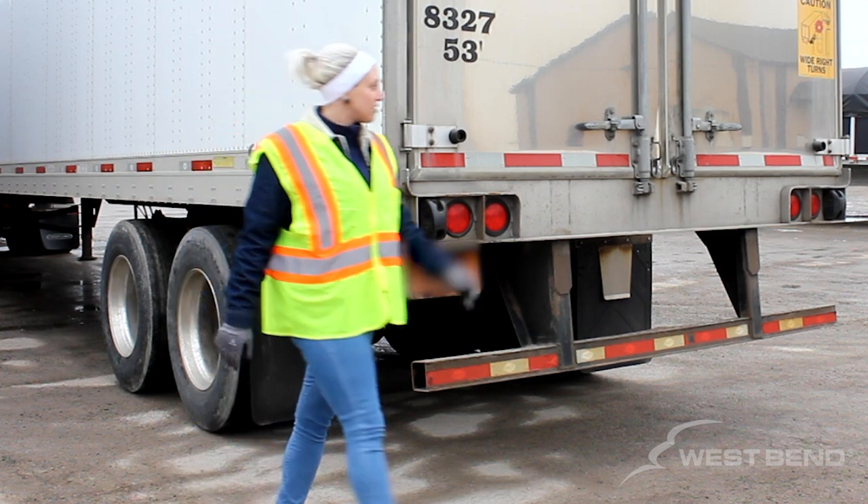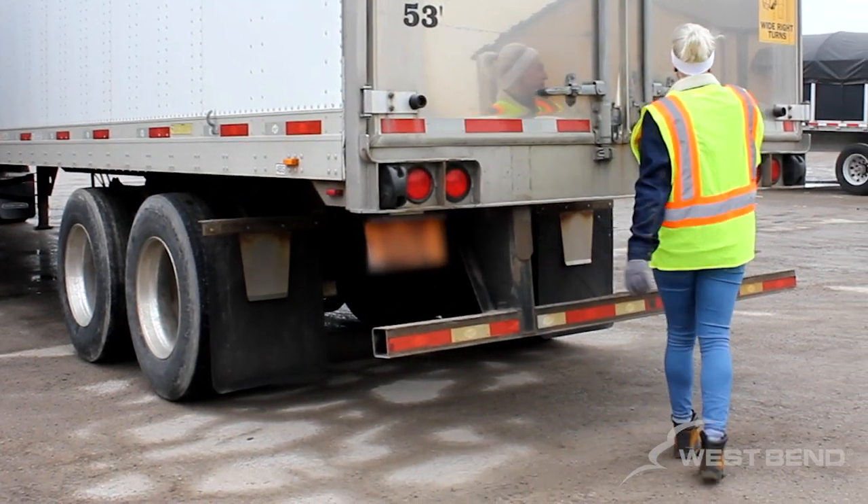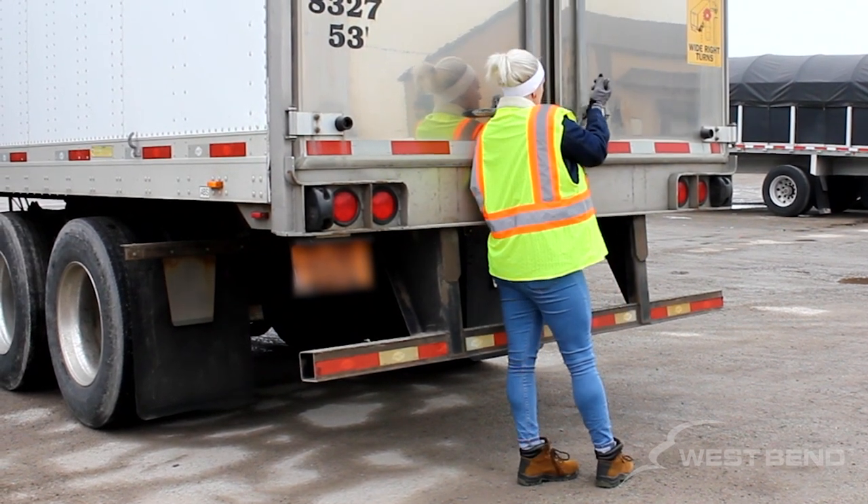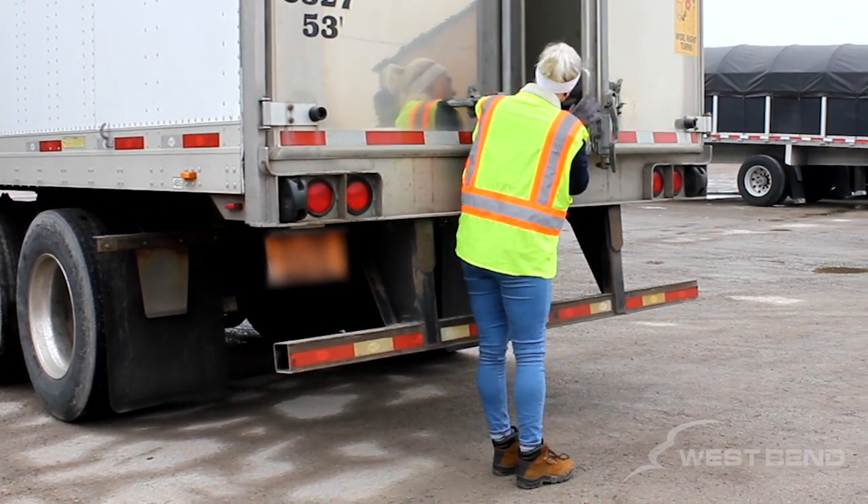Loads can shift during transport and there is no way to tell if hazards may present on the other side of the trailer doors. It is important to take caution whenever opening trailer doors. Be aware of your surroundings.